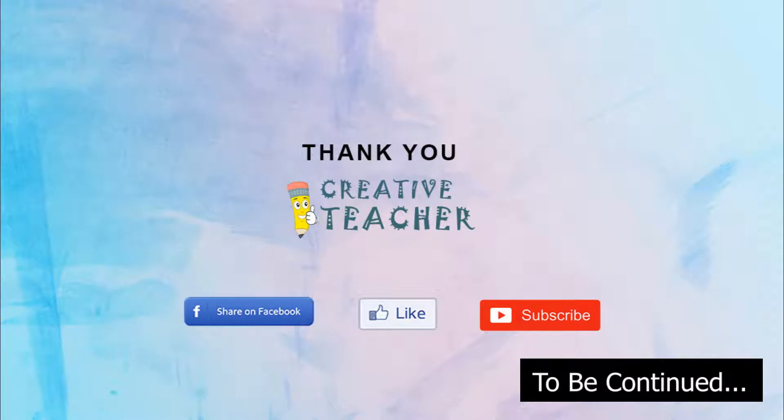I will show you how to use this tone. Subscribe and press the bell button, and I will see you in the next video.